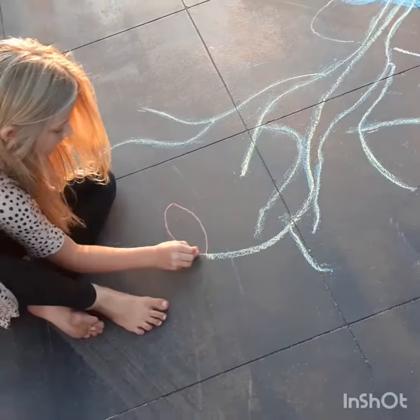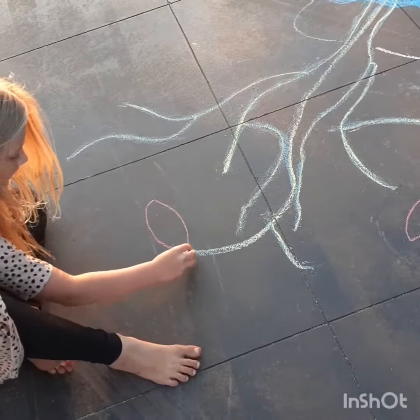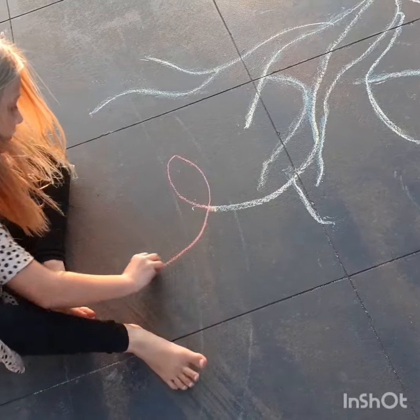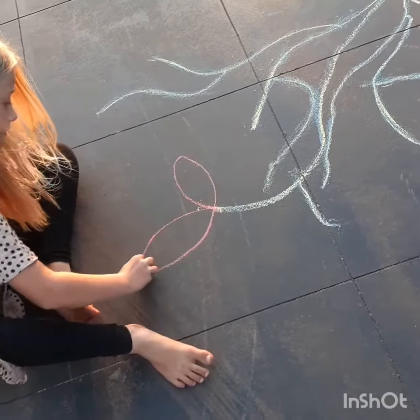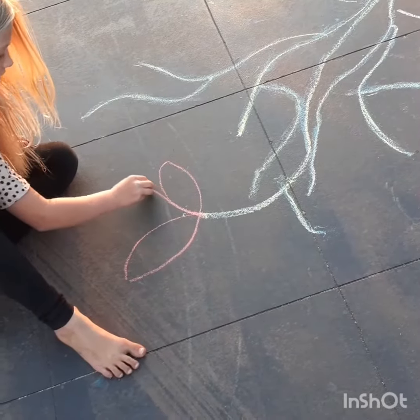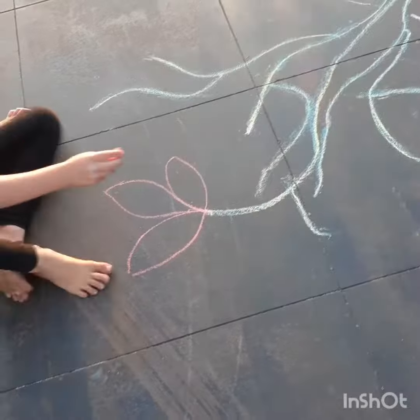So first you just draw like a petal like that. And then you do another petal. And then another petal. Okay, this one's going to be a little bit different.